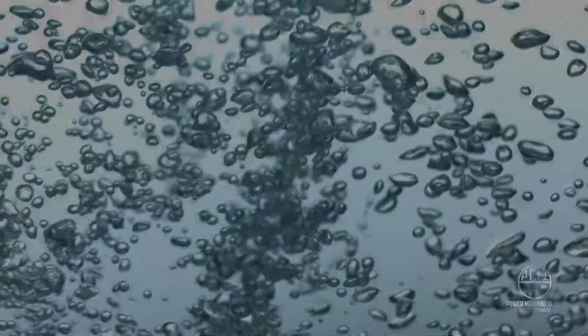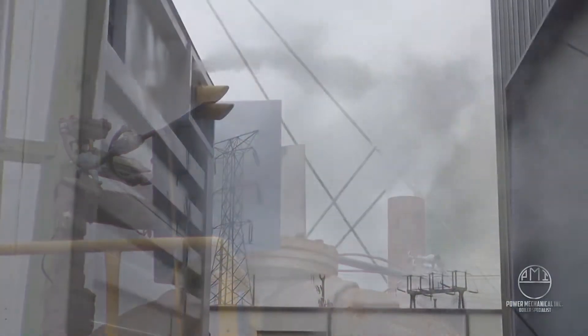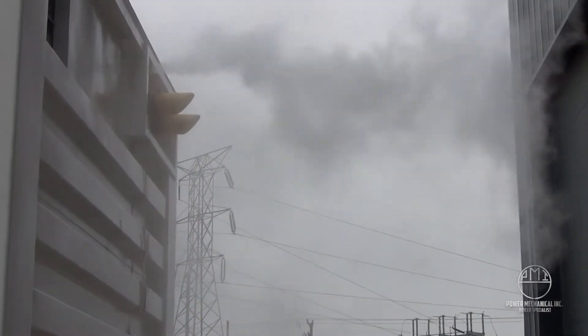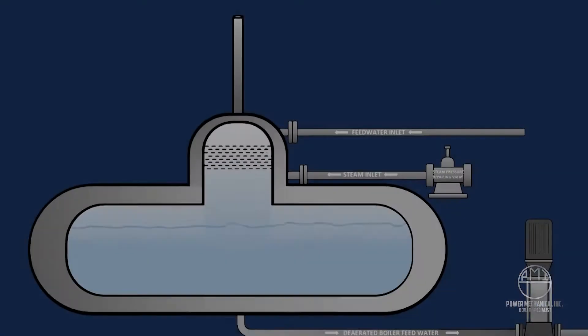That tell-tale steam plume that we generally see from a mechanical room is many times a de-aerator's vent, simply sending oxygen and any other dissolved gases back into the atmosphere.